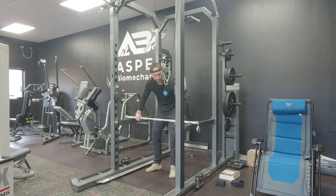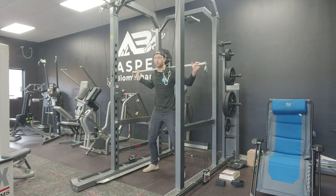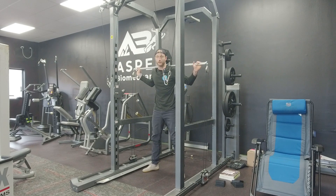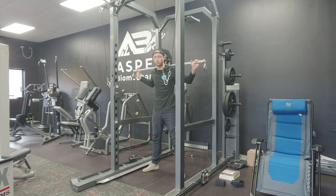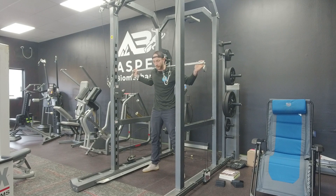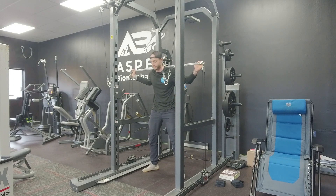Now you can do squats, deadlifts, or whatever you want with a machine that has no mass and therefore no inertia. So you can do explosive squats and work on some power output if you want to, or if I've told you to. I also have these little wedges that you may want to put underneath your heels to elevate them a bit, if I've told you to use that with this machine.